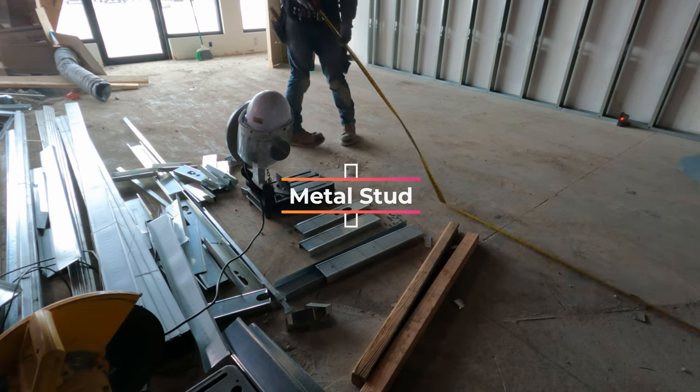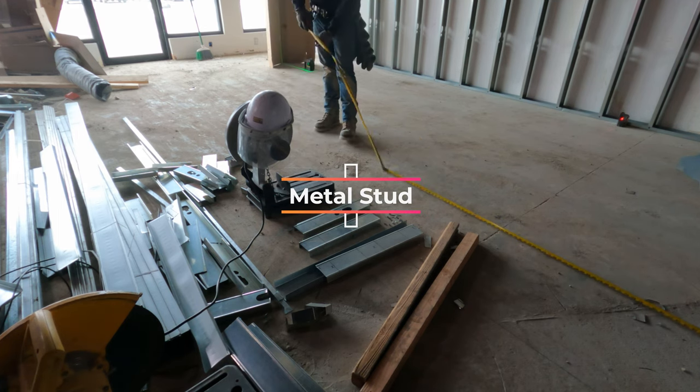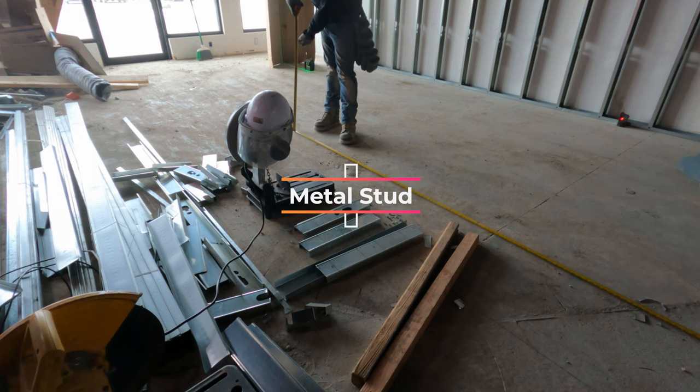Welcome to another metal stud framing video. This time I'm showing you about building bulkheads. We're at a Subway restaurant, building that front ordering area. What we've already done is set up the lasers, checked the elevations, found the high side of the concrete — that's where we're taking our final elevation from. Remember that: always take from the high side.